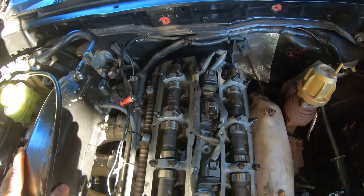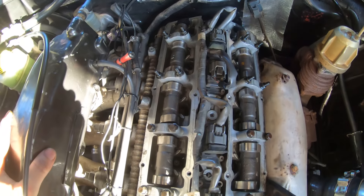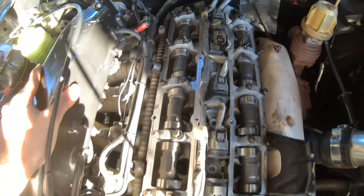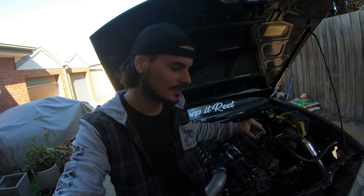All right guys, my GoPro battery died and I let it charge for a bit. I've done all the head studs, but we've just run into an issue with the camshafts. The exhaust side's done - I torqued it fine. But for some reason - I'll tell you guys, this is currently the next day - I made a video explaining what happened with the camshaft right here, but I literally broke down and I'm not going to use that in the video.